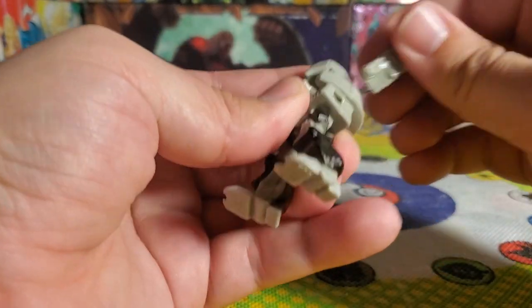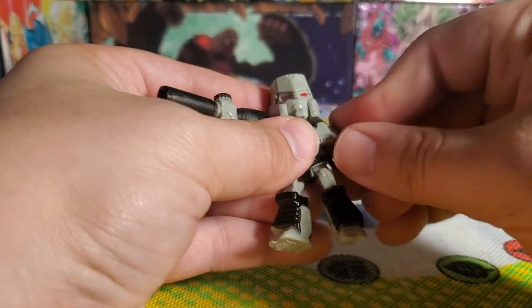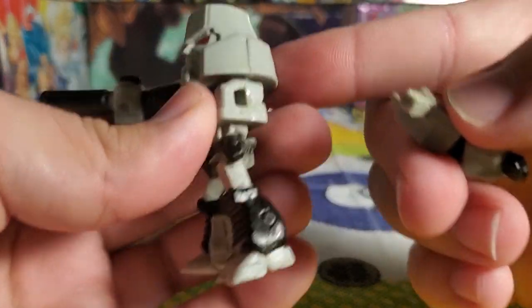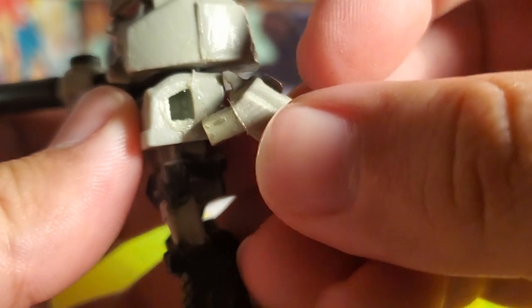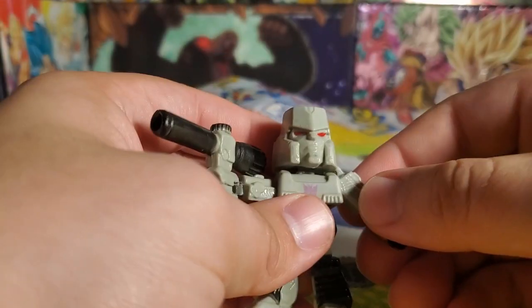It does actually have parts that come apart, but not by design I don't think. I can see the glue residue on there — you might not be able to see that on camera, but there's glue residue there that wasn't supposed to come out, but it has because the glue has separated.